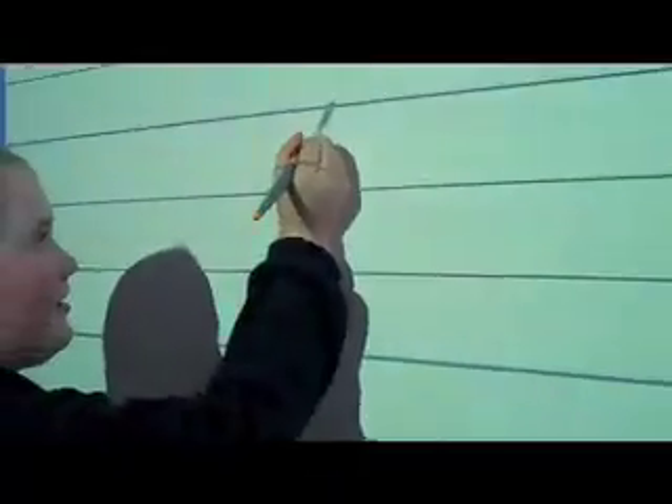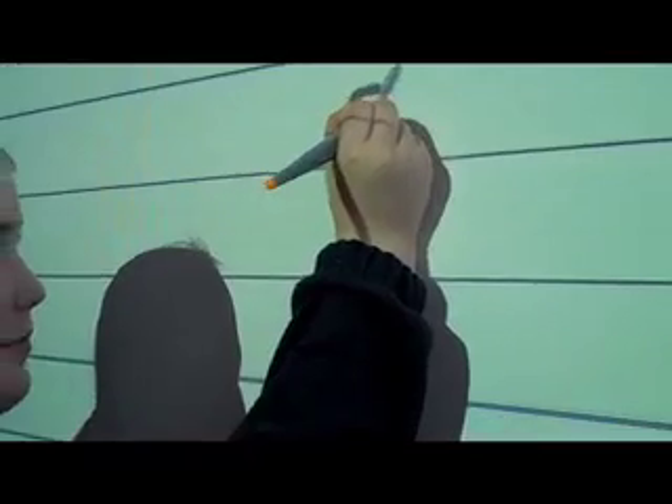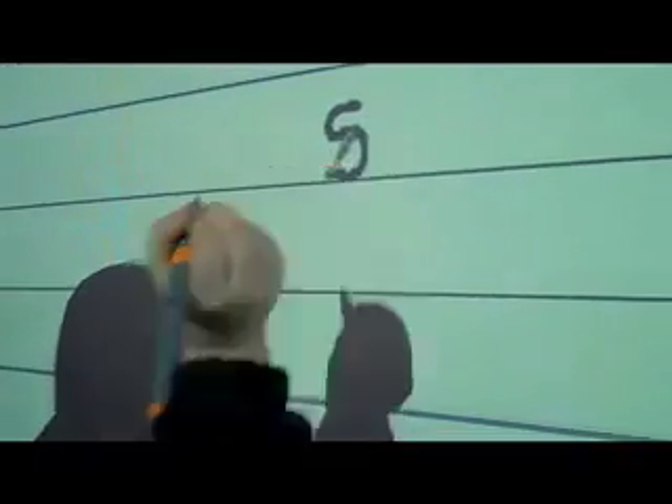Hi, my name is Krista and I'm doing the letter S. You start off with the lower case S, start at halfway, a little curve, big curve and down to the bottom of the line.